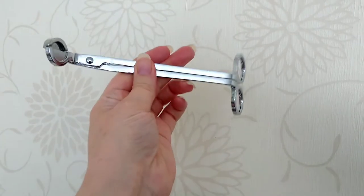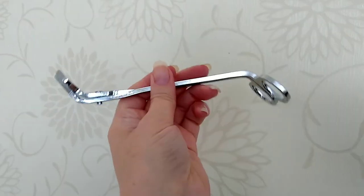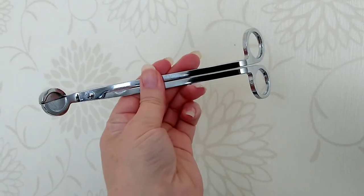Hi everyone! Today we're going to talk about these. And no, it didn't come from a doctor's surgery. These are wick trimmers. Everyone has their preferred method of trimming their wick, but for me the method with the best results is a wick trimmer.